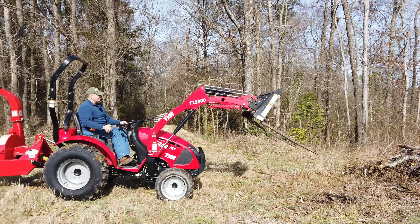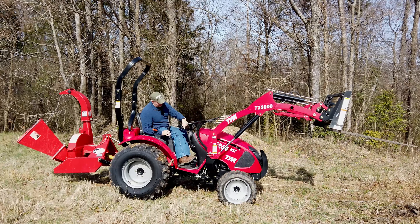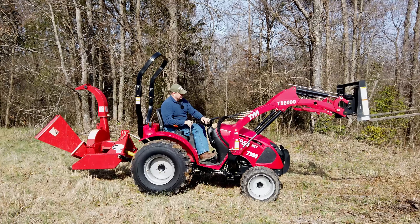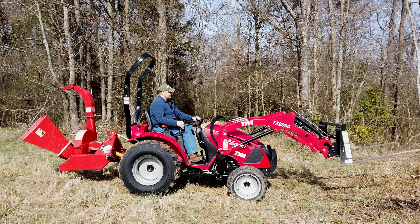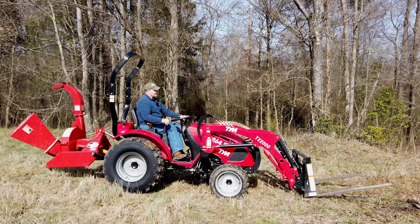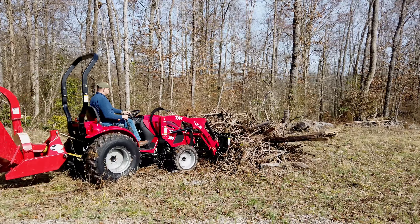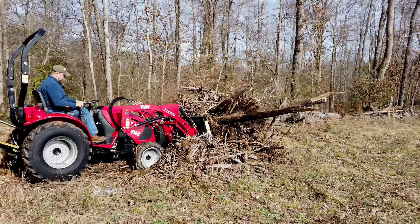Tim at WorkSaver is probably cringing right now as I abuse the forks the way I am. The auto-throttle as you push harder on the throttle is nice — I've never been on a tractor that does that before. I've been on big equipment that does it, but this is the first tractor I've ever had that has the auto-throttle with the hydrostatic. It's a nice feature.